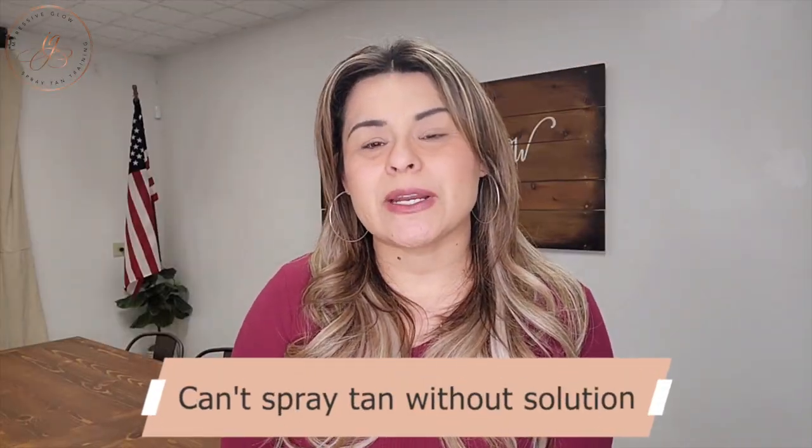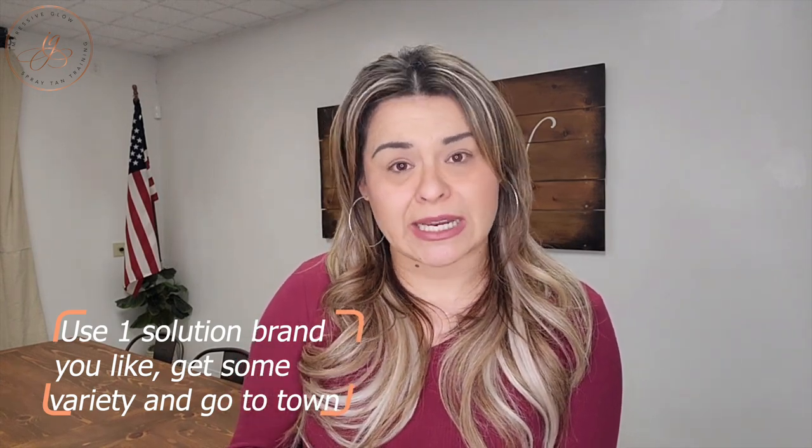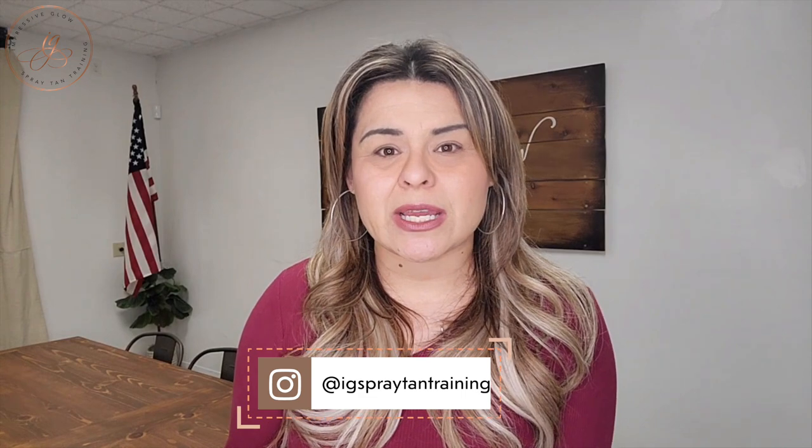One of the next things you need to think about is spray tan solution. At the beginning stages of your business, I don't think you need to have a whole lot of options in terms of different solution. Find one solution brand that you really enjoy, get a couple different variations in DHA percentage, and go to town with it. Really hone in your skills on one particular solution brand, become an expert, and then you can gradually start to grow. Jolie just happens to be a solution company that I absolutely love — their price point is amazing, their color is amazing, and they're great for beginner spray tan artists. You can get three different variations in terms of DHA for about 150 bucks.